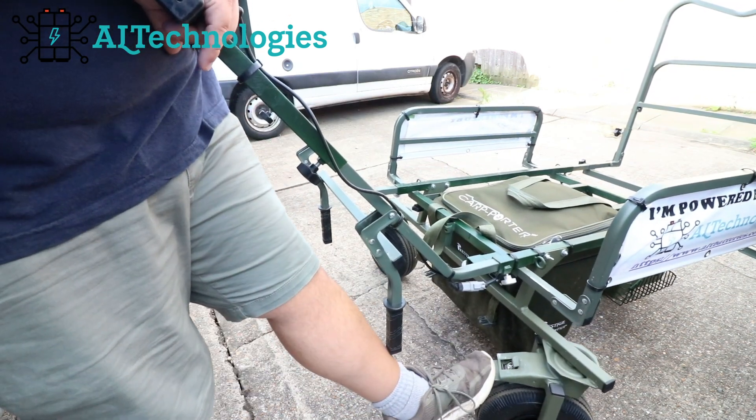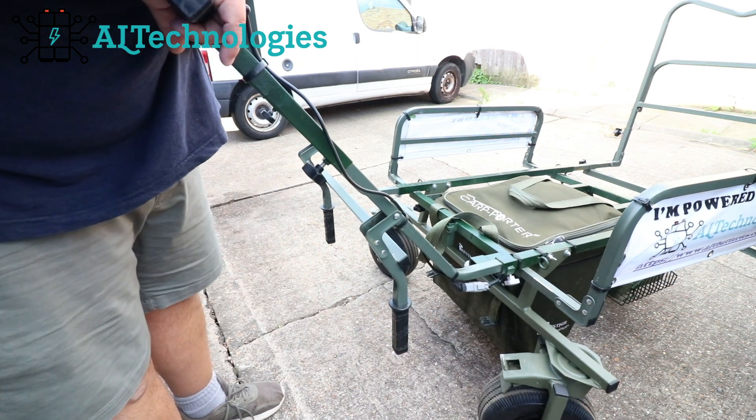Barrow Buddies — absolutely worthwhile investment. Thank you for joining me along the trip of building my own power barrow. I hope you've got something out of it, even if it's just the odd little tip here or there, or some ideas, or just giving you the confidence to do it. Thank you for watching, I really do appreciate it. And if you'd like to stay tuned, I'm also going to cover off what Barrow Batteries Alt Technologies does.